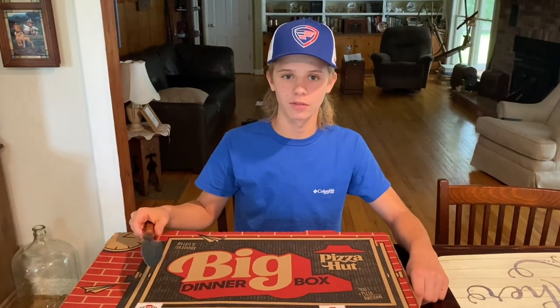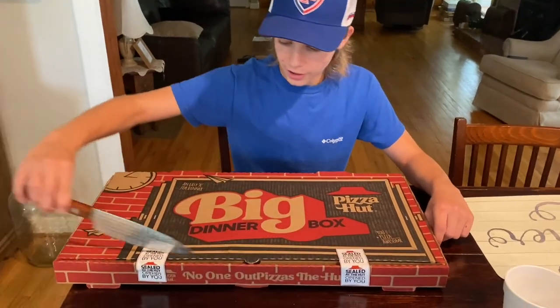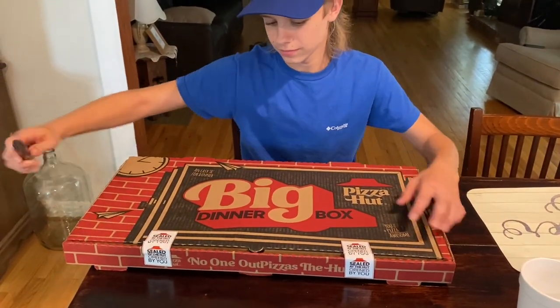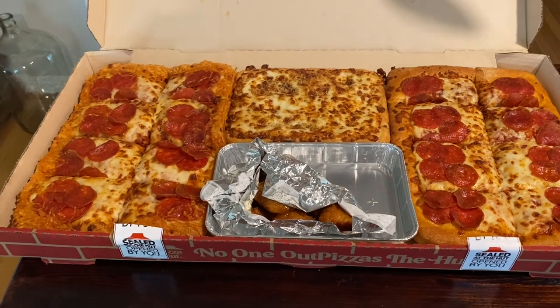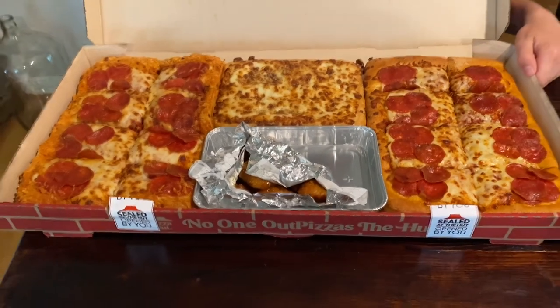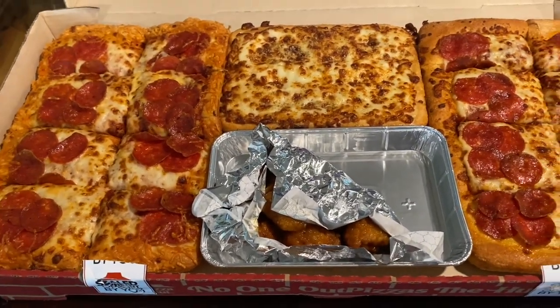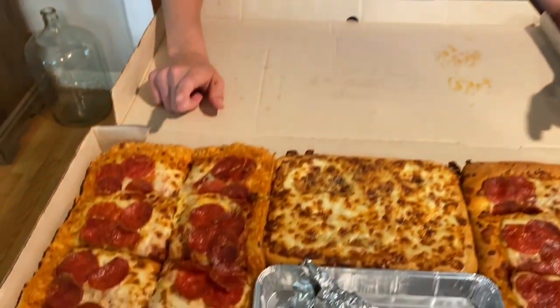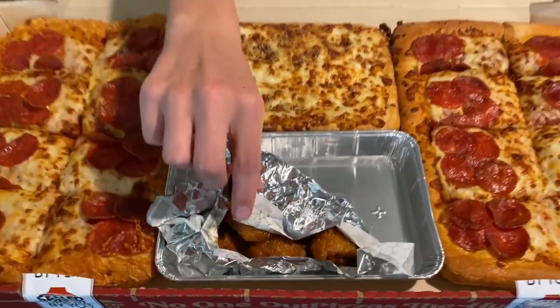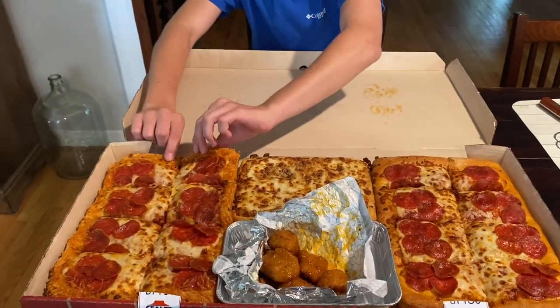I need a break from the spray paint, so I'm going to grab some pizza. I'm trying the big dinner box from Pizza Hut — I think the total cost was $25. Cut into it and see what we got — that's a lot of food and a lot of bread. It looks like we have two pepperoni pizzas, breadsticks, and spicy garlic wings. I'm going to try the pizza first.